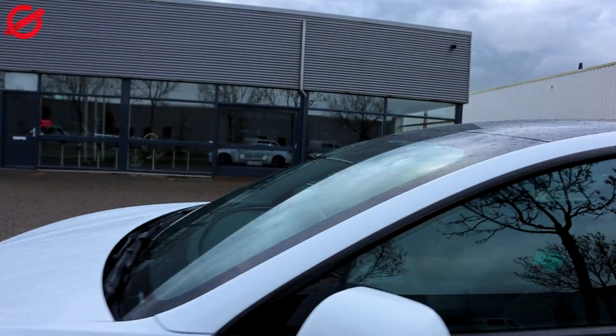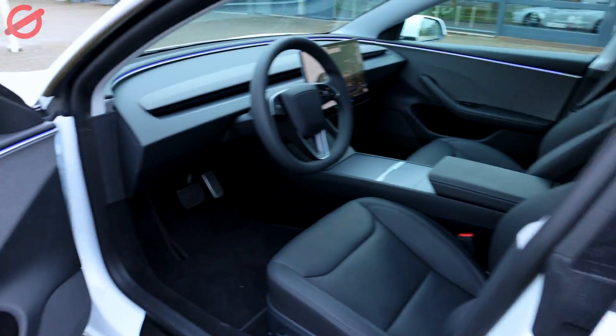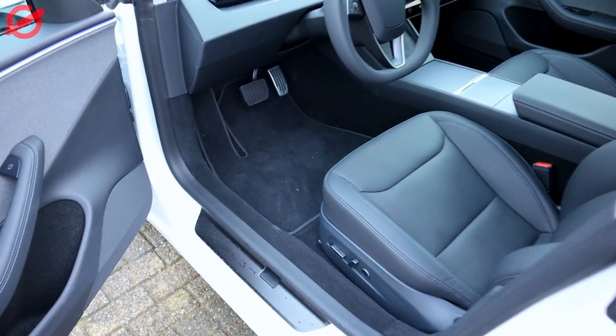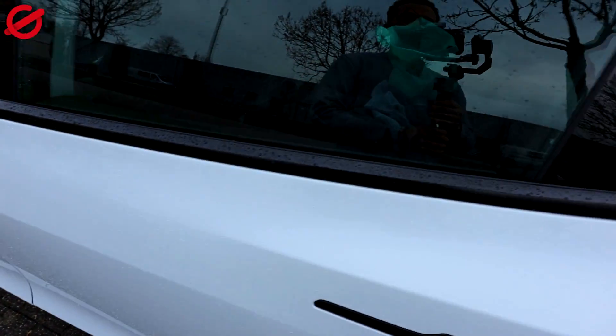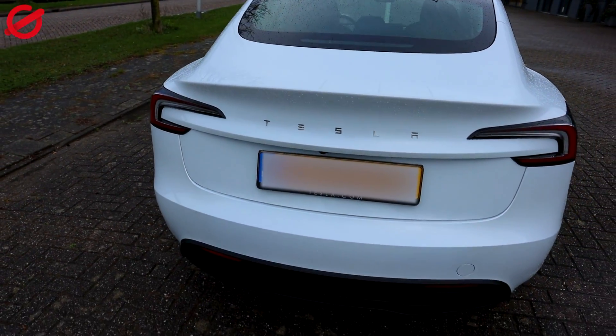Maybe if you didn't know, here in Europe we get floor mats — it comes with them, so that's also nice. I want to actually buy the all-weather ones. And yeah, the car has no scratches, no weird things going on, it actually was really nice.